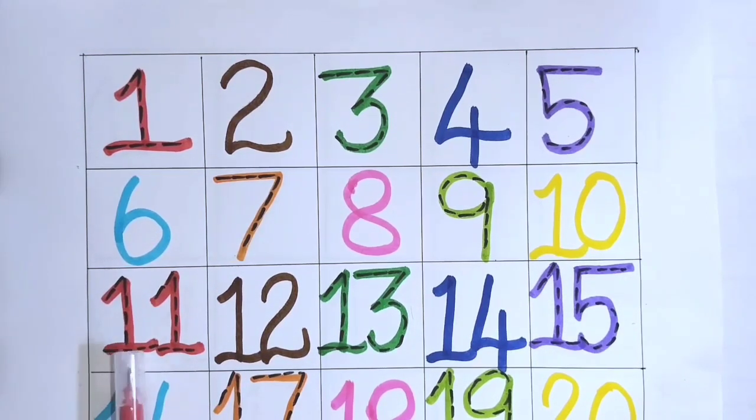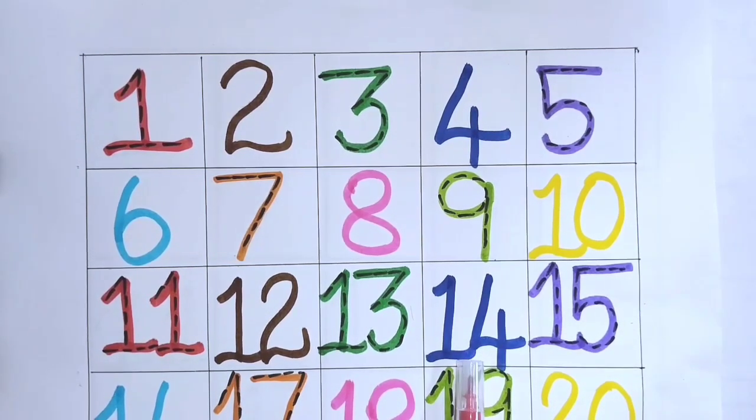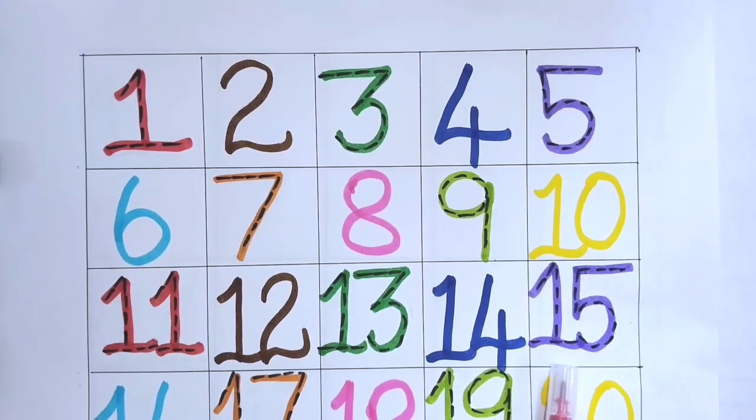1, 1, 11. 1, 2, 12. 1, 3, 13. 1, 4, 14. 1, 5, 15.